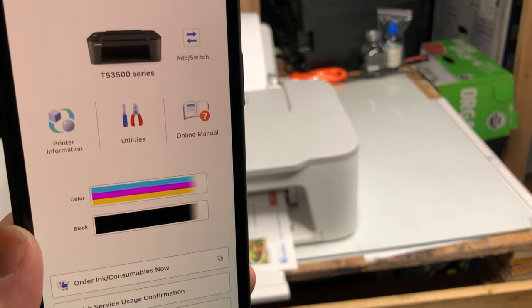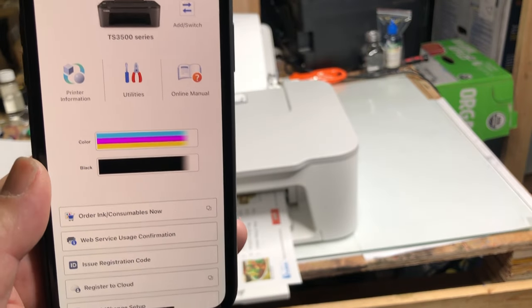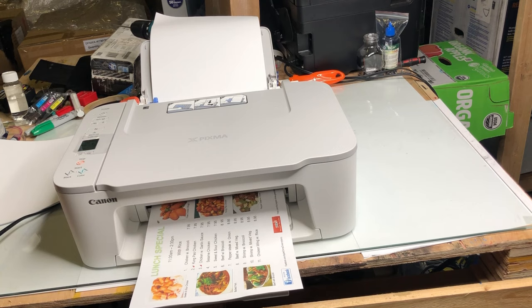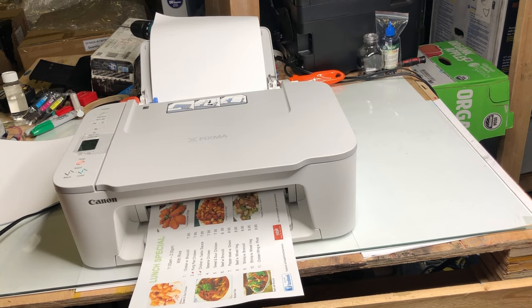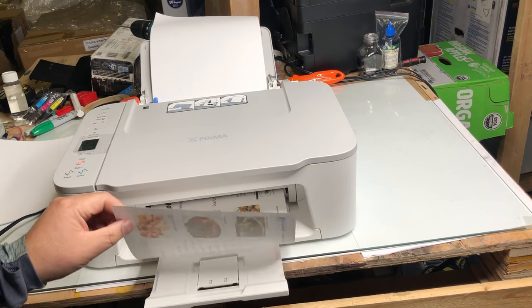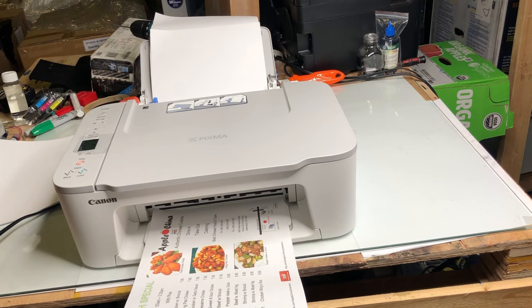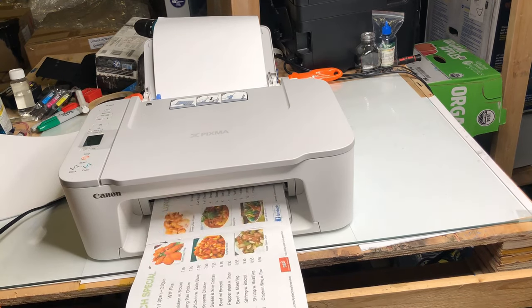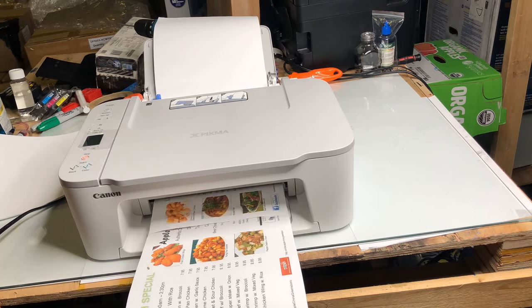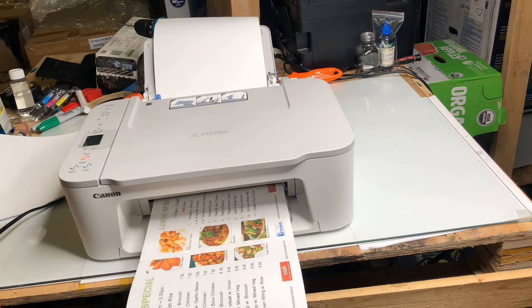If you want to know how to set up this printer with your phone, check my other video. We start with a set of new cartridges and we're just trying to use up the ink. This method applies to all the printers that use 275 and 276 cartridges. I just use this printer TS3520 as an example. If you have other printer models that use 275 and 276 cartridges, just do the exact same thing as I'm doing here.